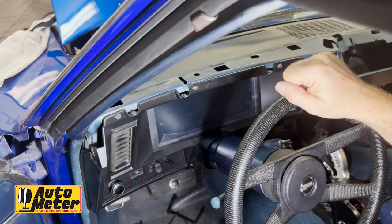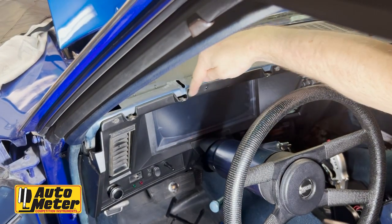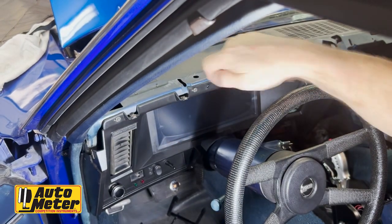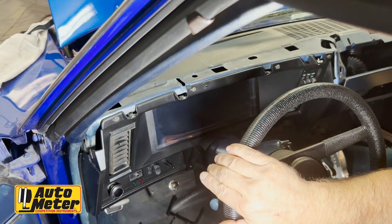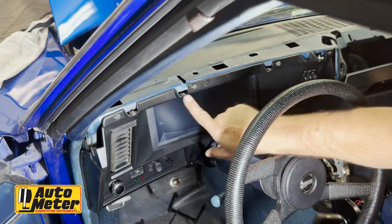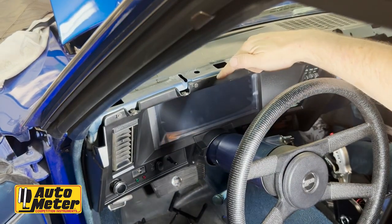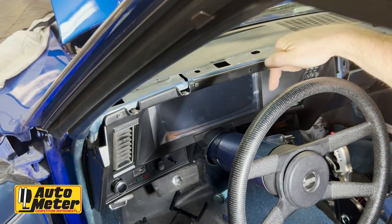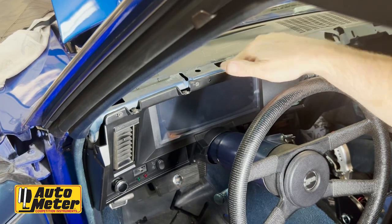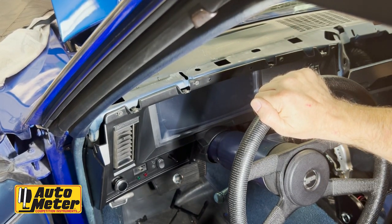Something to remember before you put the dash pad back on: all these clips you see here need to be transferred from your old instrument cluster to the new one. That way you have something to put the screws into when you put the screws through the lower part of the dash pad. The kit also ships with an extension piece to support that part of the dash pad — it's really not needed, as we found out, but you can install it if you want.